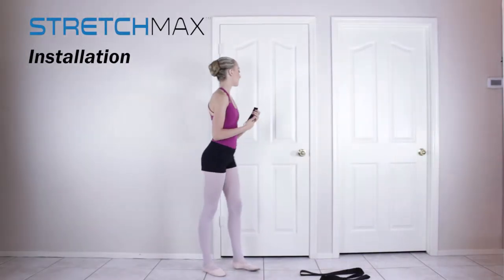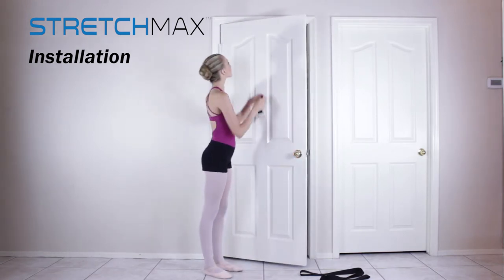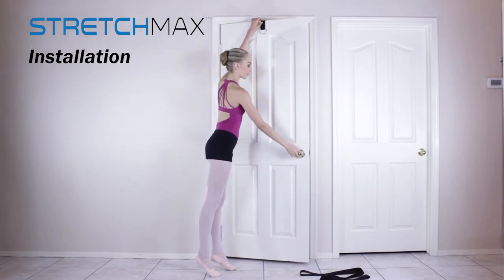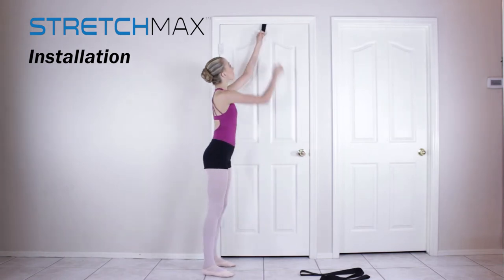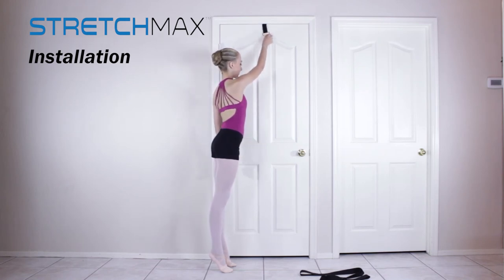StretchMax comes with a secure and easy-to-use door anchor. Simply open the door and place the short webbing strap over the top of the door. The chrome D-ring should be facing you. The anchor ball, which is sewn into the other end of the strap, will be on the other side of the door. Make sure the door is latched closed and check to see the anchor strap is secure.